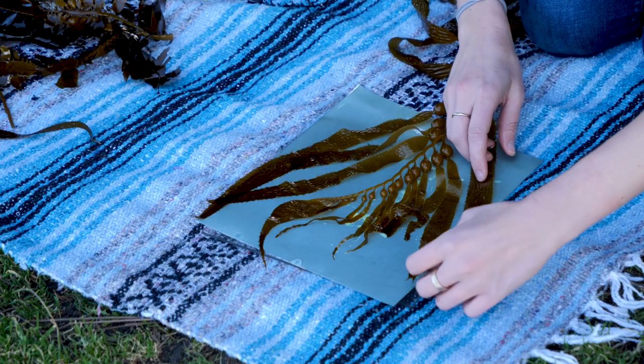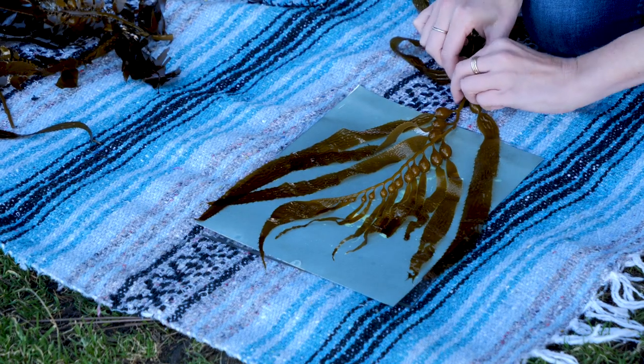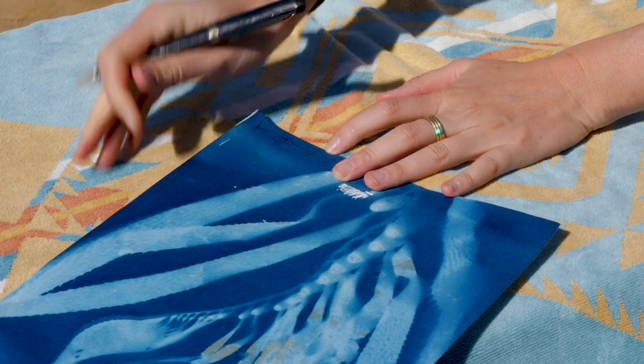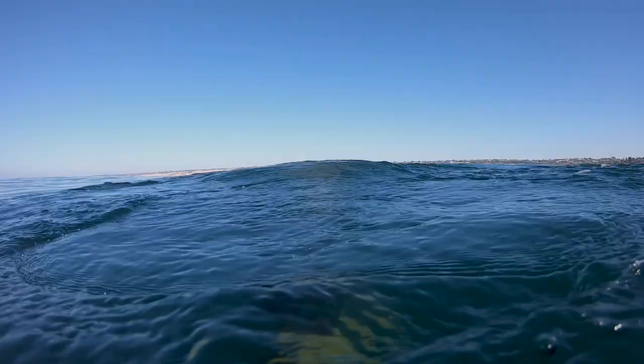That actually planted the seed and got me dreaming about making cyanotypes with fresh kelp. With my work I really just want to inspire people to feel more awe and wonder for the ocean and the things inside.